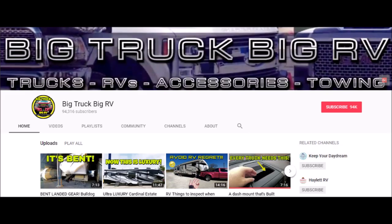Shoutout to BigTruckBigRV — the guy's got a great YouTube channel with a lot of information on RVs and trucks, and that's where I got this idea from, so big shout out to him, check him out.